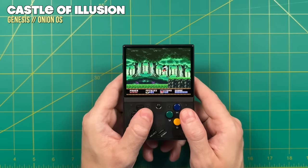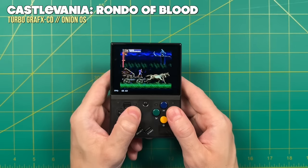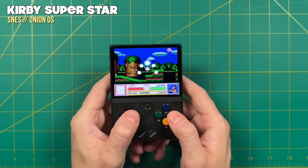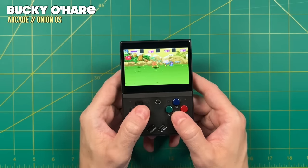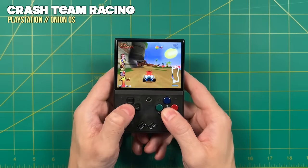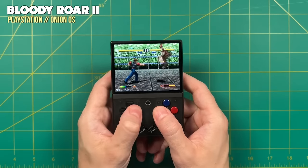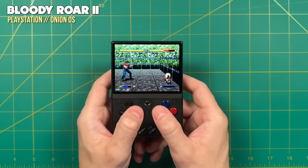Onion OS is going to have a lot of nice optimizations under the hood to really enhance the experience. In terms of performance, I would expect to be able to play everything up through the 16-bit era absolutely no problem. So that means everything from the original Game Boy all the way up through Super Nintendo will play great. You also have quite a few options when it comes to arcade cores — if you want to play original arcade games like Bucky O'Hare, absolutely no problem. The only system that still has a little bit of hit and miss is going to be PlayStation 1. The vast majority of games will play at full speed, but those at the very high tier like Tekken 3 or Bloody Roar 2 are still going to have a bit of slowdown here and there.